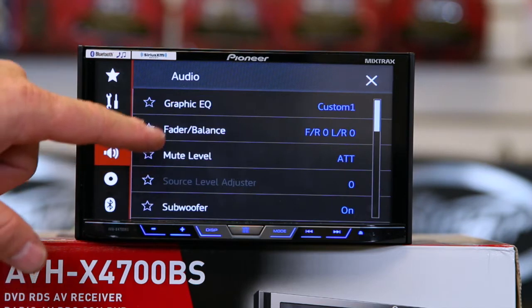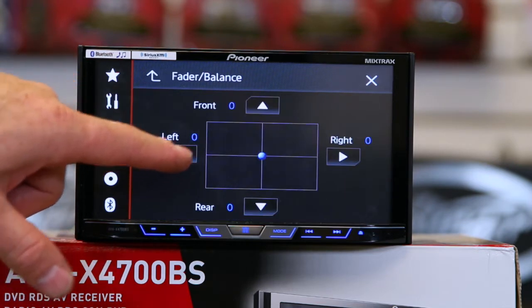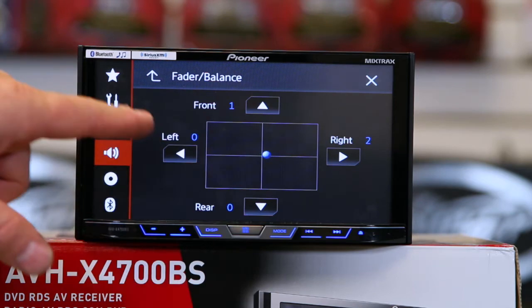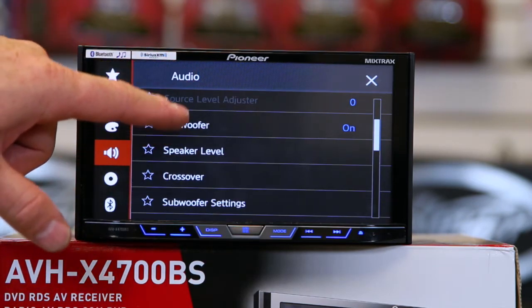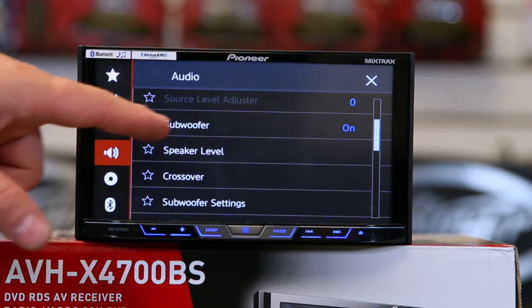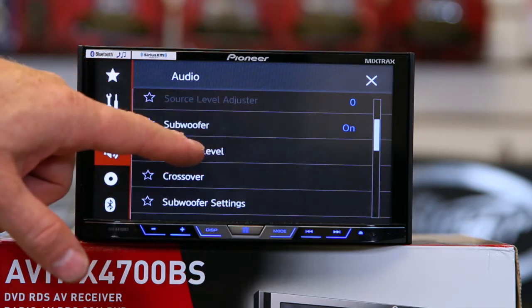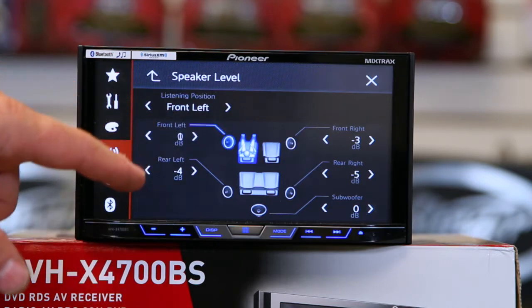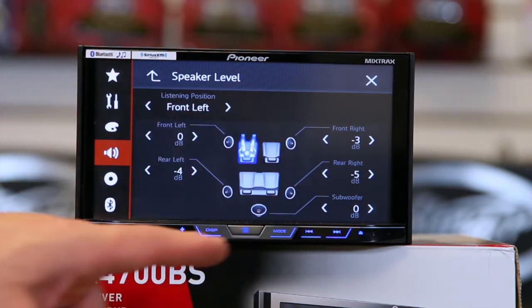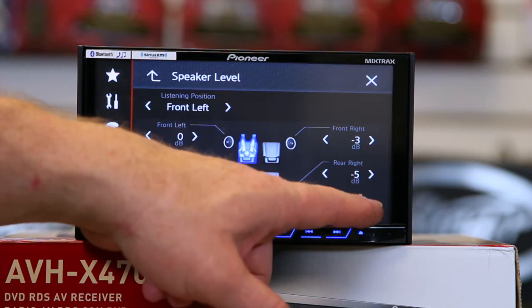Now let's go on to the next feature: balance and fader. It's going to work the same way — just move your finger anywhere you want around there. Then we'll go up to mute level and source level, which is only used for anything other than FM. You can turn the subwoofer on and off, and of course your speaker level, which allows you to adjust the volume to each speaker.